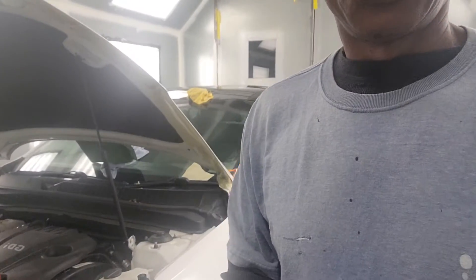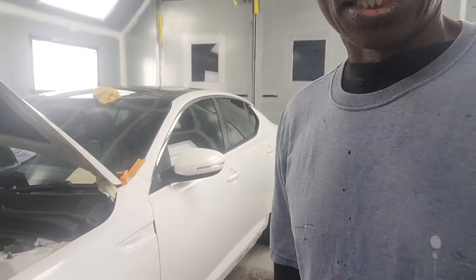Hey, good morning, this is Mr. Max again. I just — well, yesterday I painted that Kia Optima I was working on. Let me show you — it's in the spray booth right now. I'm gonna flip the picture around.